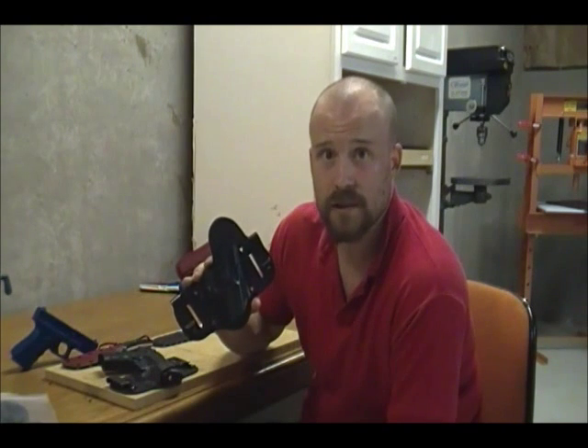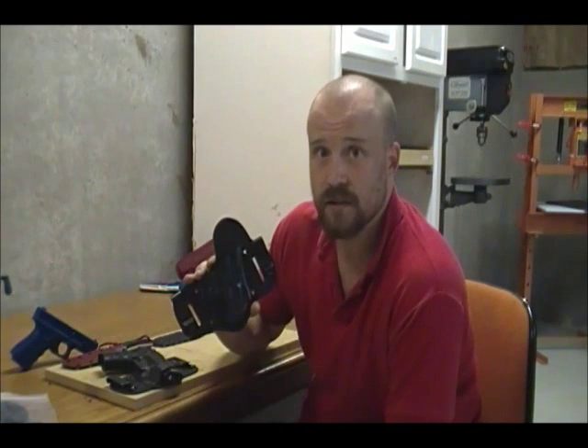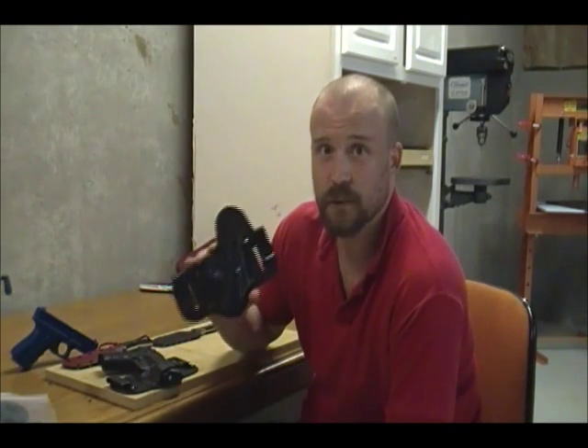Thanks for taking a look at the Aegis Armory Shield Hybrid Holster. You can see a ton more pictures on our Facebook page at Facebook.com/AegisArmory and on our website at AegisArmory.us. Thanks for watching.